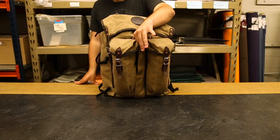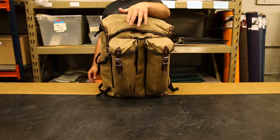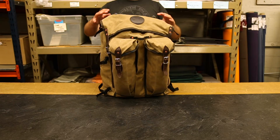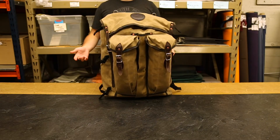We also have this middle pocket in between the two that is specifically designed for an axe handle, so you can carry your axe with you out in the field. We've also got these D-rings on the top so you can clip more onto the top of the bag, or connect it to a different bag if you need to.